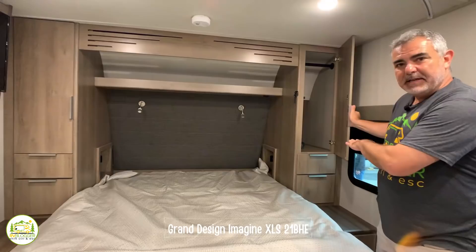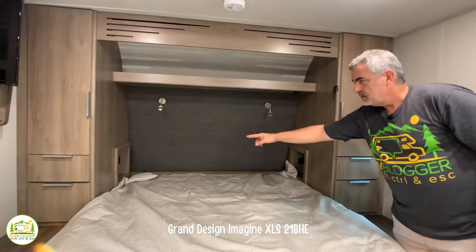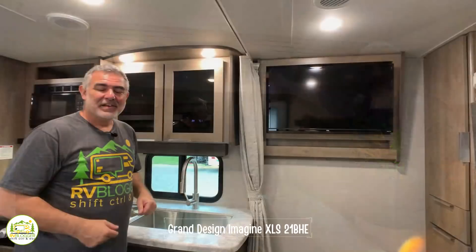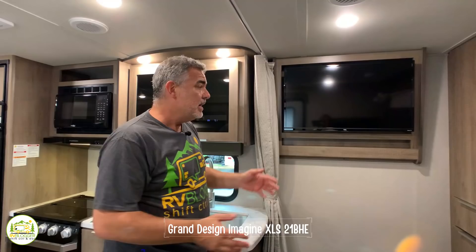On each side of the Murphy bed there's a large wardrobe cabinet with additional drawer space above and below in the nightstands. There are little cubbies in the back with electric and USB ports so you can charge your phone at night, along with reading lights and open storage above. In the living area you can also mount your TV right next to your couch.